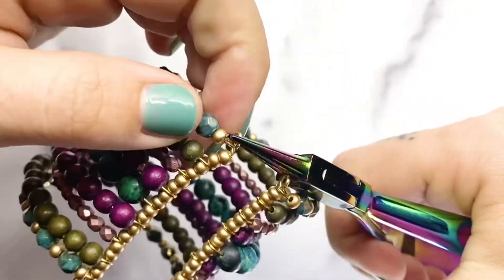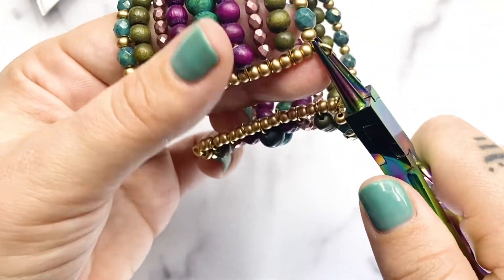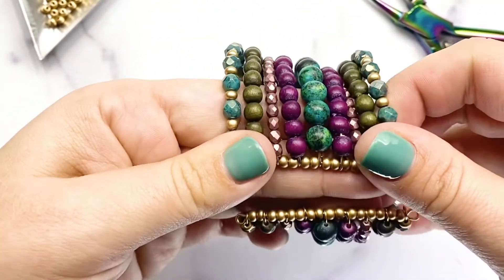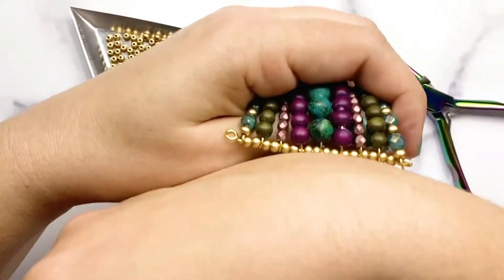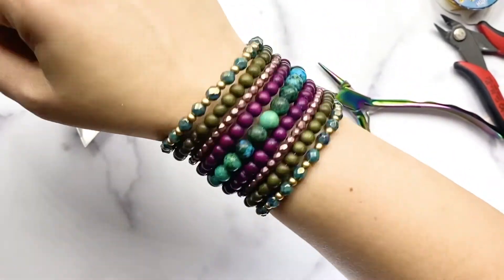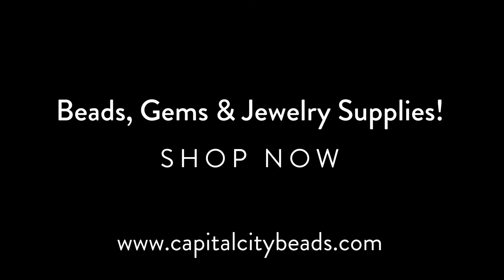And that's it! You've made a beaded cuff using memory wire. Thank you so much for watching. I can't wait to see what you guys do with this technique. Please tag me on Instagram at Capital City Beads — I'd love to see your designs. Feel free to play with whatever beads you like. The only ones I would not recommend are size 11 Czech seed beads and gemstone chips, as the holes are just not going to work out in your favor. But go crazy, use whatever you want and share with me on Insta!